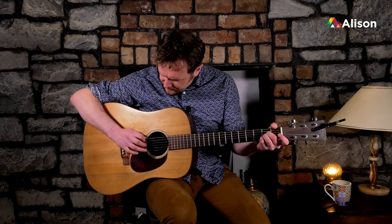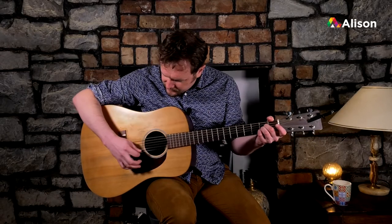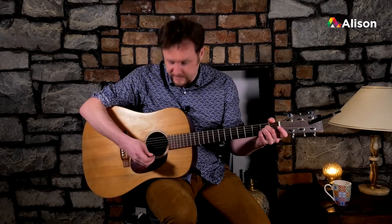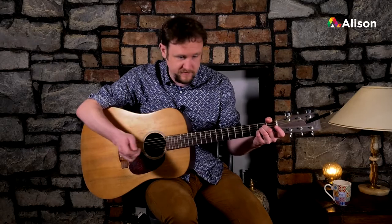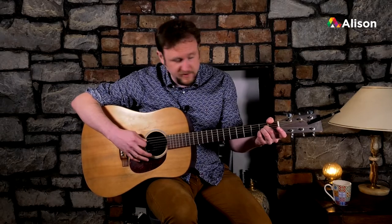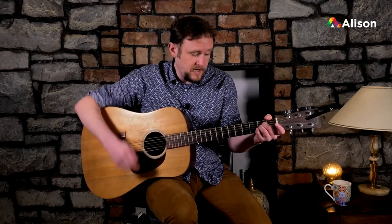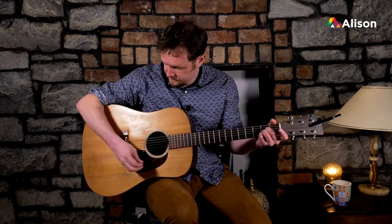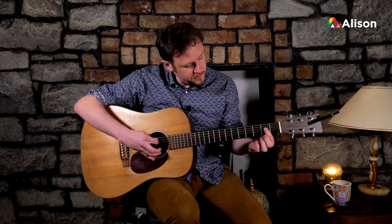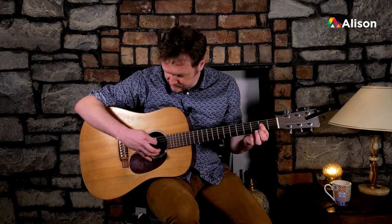We can strum from the A string down, and we can actually strum this open E string this time. Previously with D and G we muted this string, but now we can ring it out because it's theoretically part of this chord. An A, C sharp, and E are generally included in an A major chord. Make sure not to hit the bass D string, as it interferes with the harmony of A major. You can also barre it using your first finger across the three strings — it's the same chord.